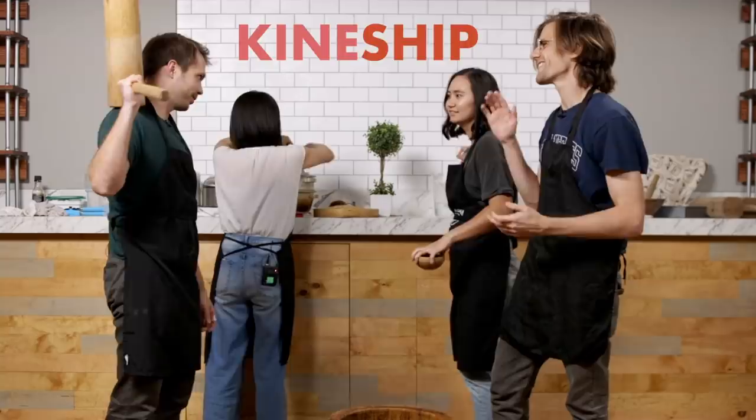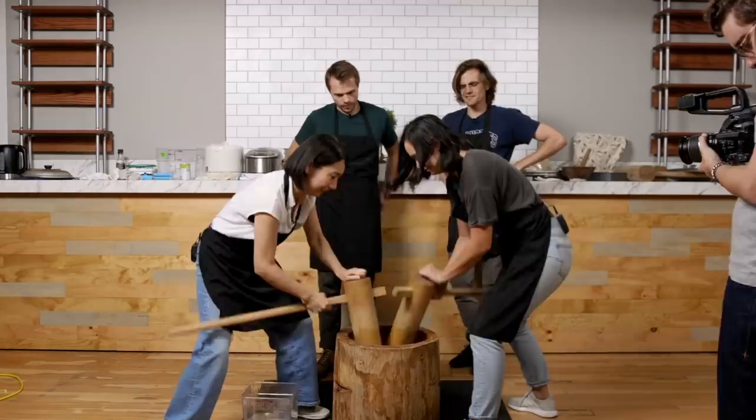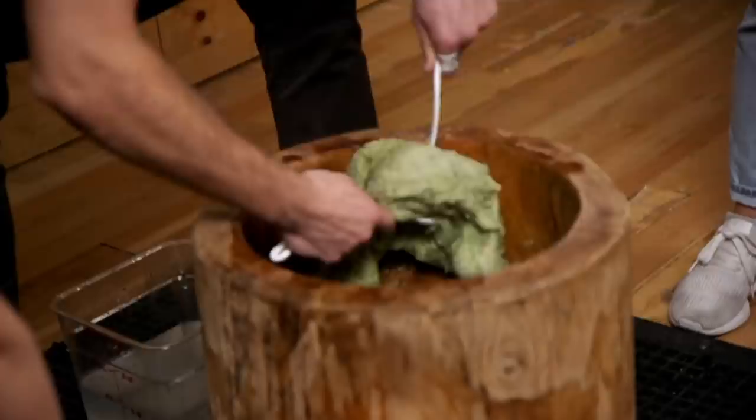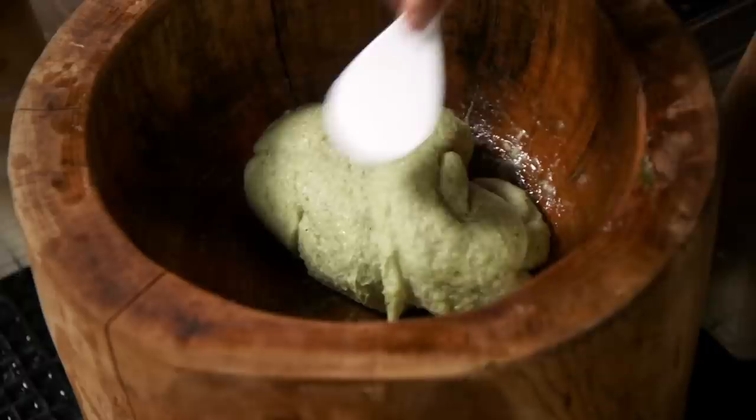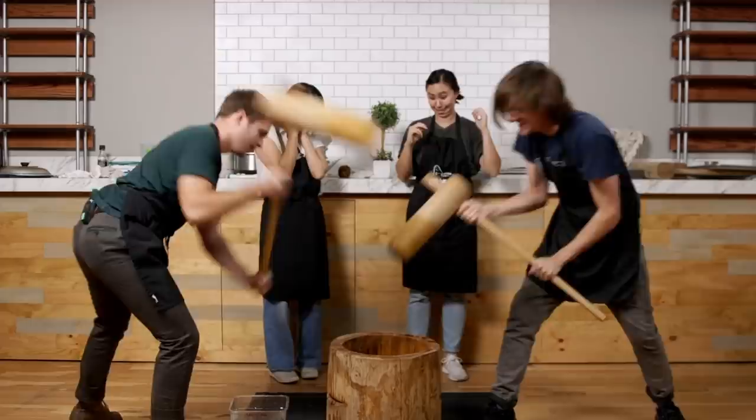That looks way greener. This is synchronicity — this is what Sting was talking about. It's really starting to look a lot like the video. Get in there, Pat. Making the sounds really helps. I think it's ready. Moving on to the next phase of slap and pound.